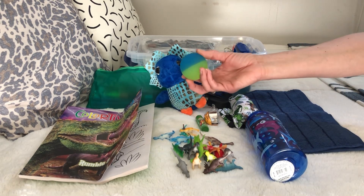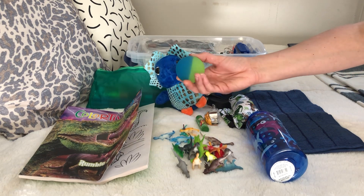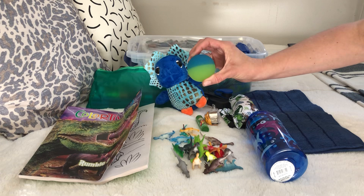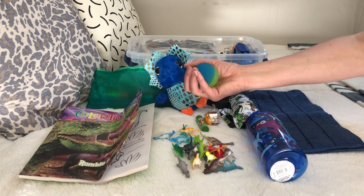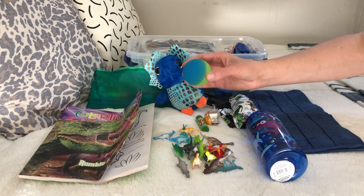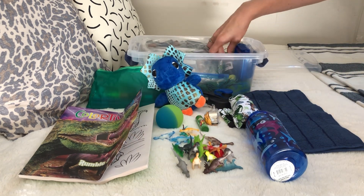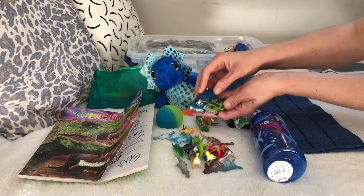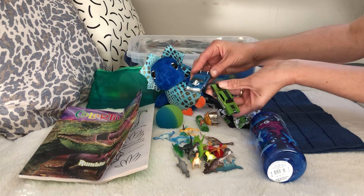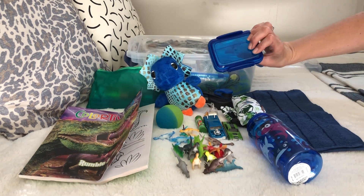There's a rubber bounce ball. I got these on Amazon too - they were a dollar nine a piece and came a dozen of them. I really like these - they're almost the size of a tennis ball, totally awesome. And two Matchbox cars.